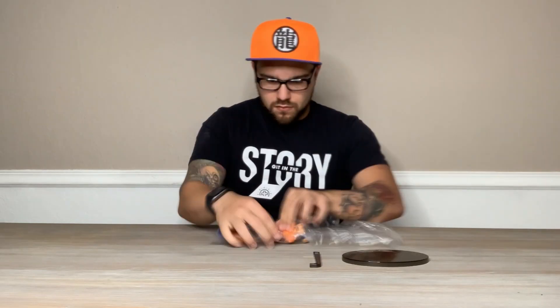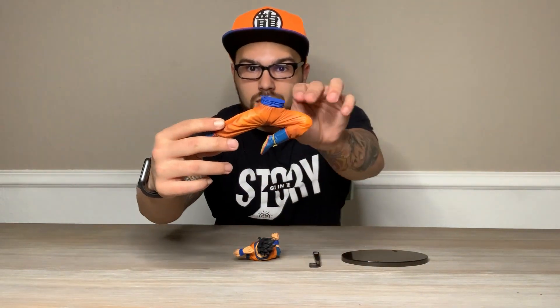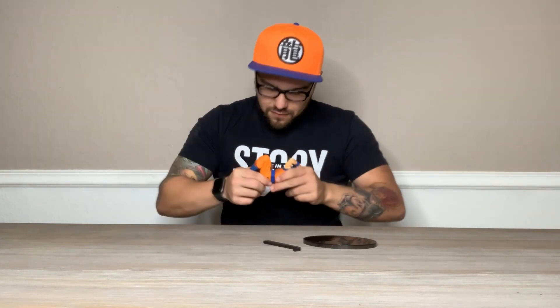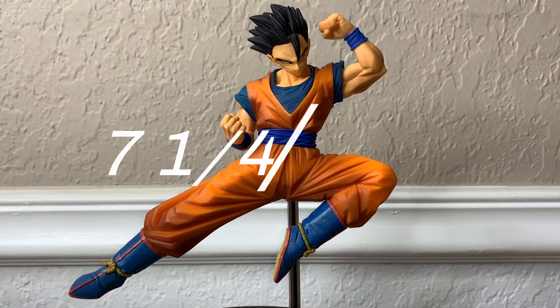If you've been following my channel for a while, you've probably seen my review of the Super Saiyan form of this figure. So it's the exact same mold, comes in two pieces — upper body and lower body — and of course he comes with a stand and a base. A few notable changes of the figure: first things first, he comes in the exact same size, seven and a quarter inches — really great size for a figure.